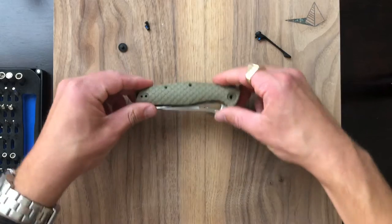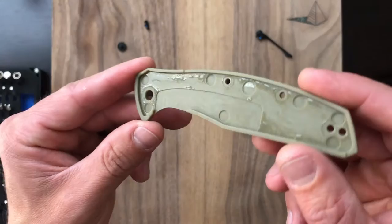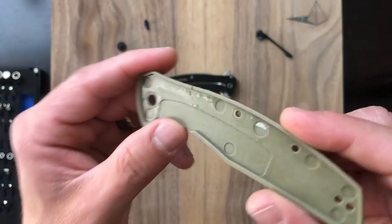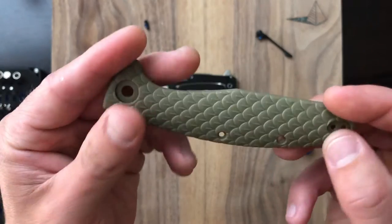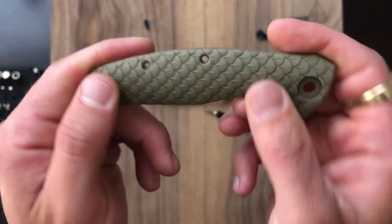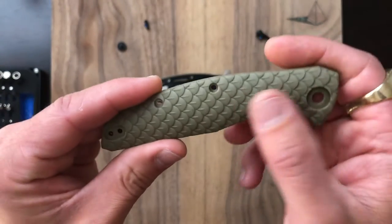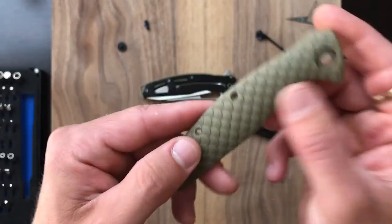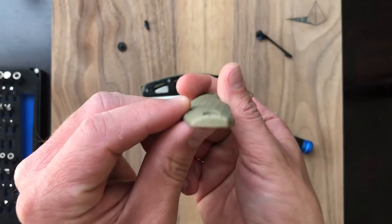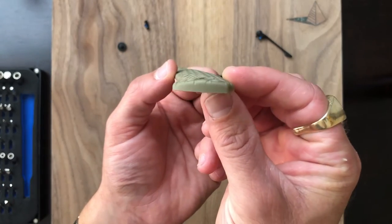Let's go ahead and try to pop that scale up. The scale comes right off. This is an injection molded scale — I think it's FRN. It's very nice though. You guys can see that sort of fish scale texturing, almost, which is a call to the name of the knife, the Wyvern — it looks like dragon scales. It feels really good in hand. And another thing worth noting is that the scales are radiused, which is really nice. I'm a big fan of that — one of my favorite things is a radiused knife scale.